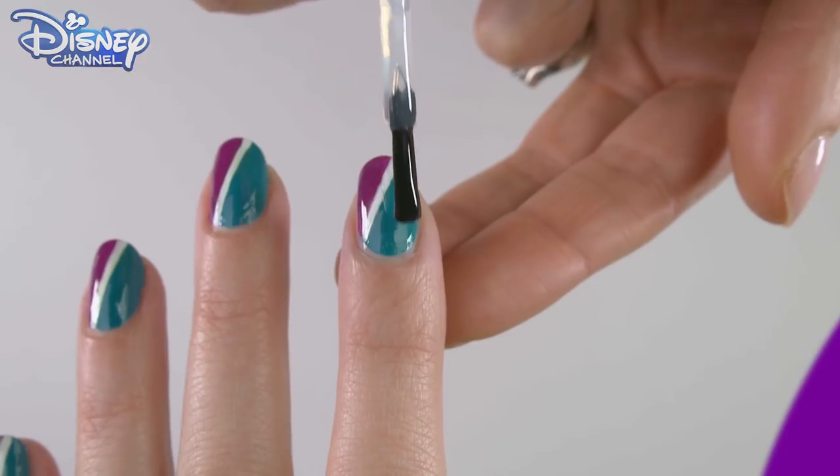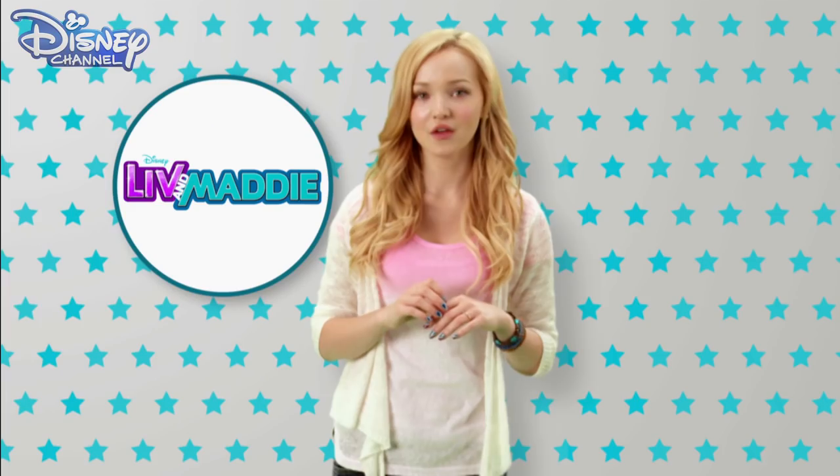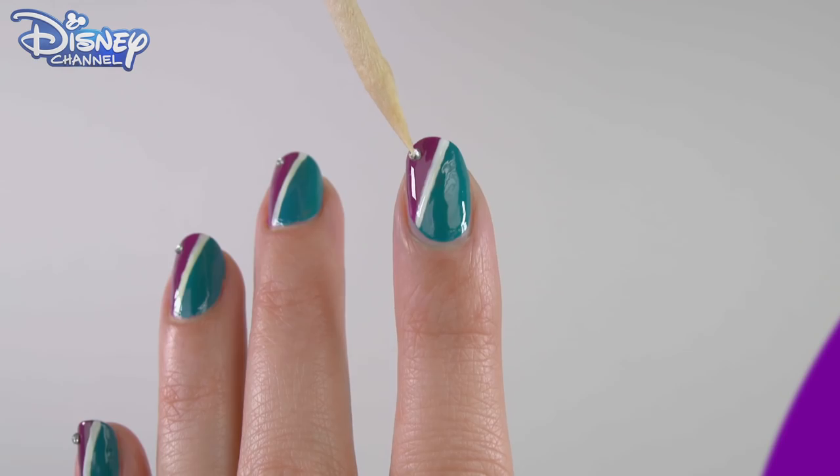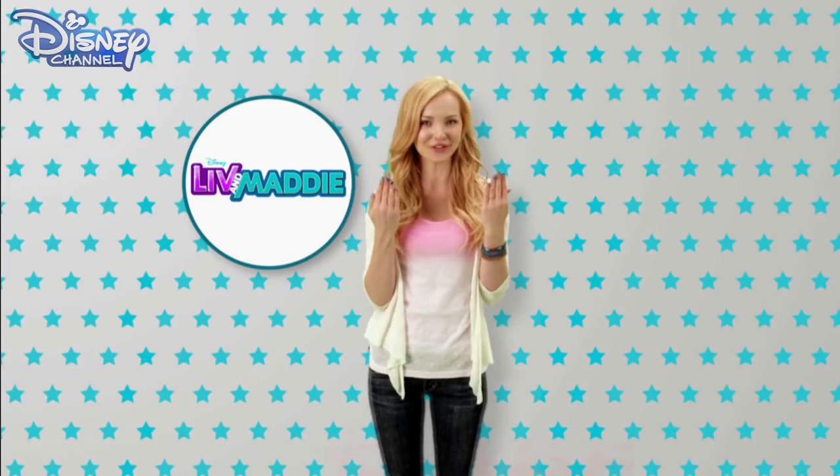Allow to dry and follow with a coat of clear top coat. For the extra Liv touch, try sticking a star or a gemstone onto all of your finished nails. How cute do these look?